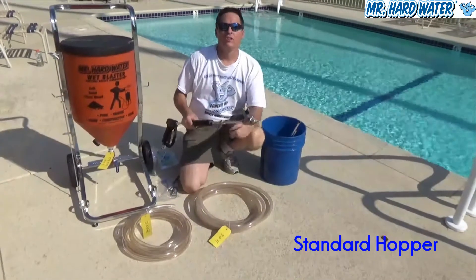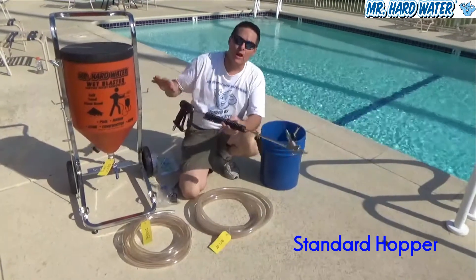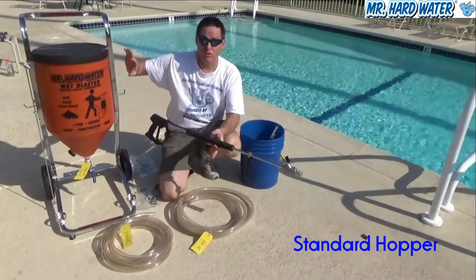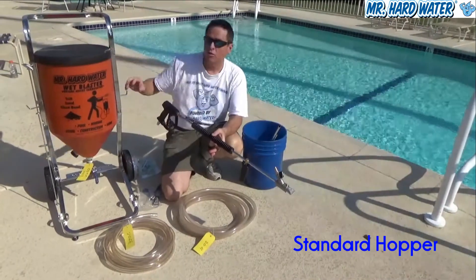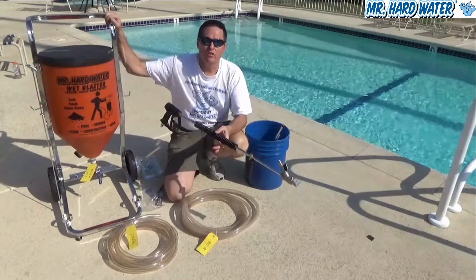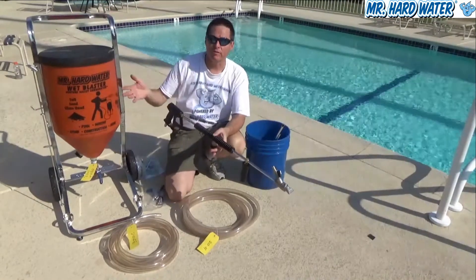Hi, Jeff here at Mr. Hardware. Today we're poolside and we're describing the features and the operation of our standard hopper system which is right next to me. One of the main applications for the standard hopper is to do wet blasting on pool tile surfaces.